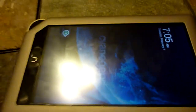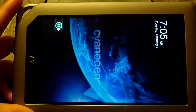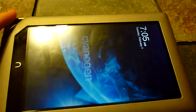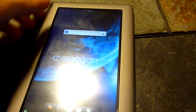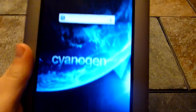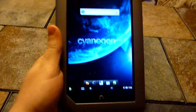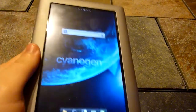Hey guys, it's Godzilla again. Just wanted to show you some of the progress we made with the CM7 on the Nook tablet. I'm going to give you a quick demo of the SD card option. Basically I'm running a rooted version of the stock Barnes & Noble software on here, and it's definitely stock.